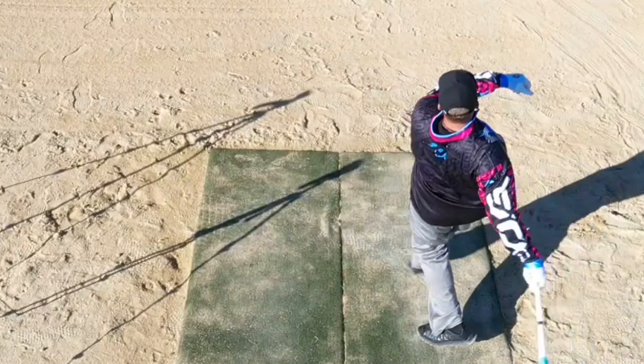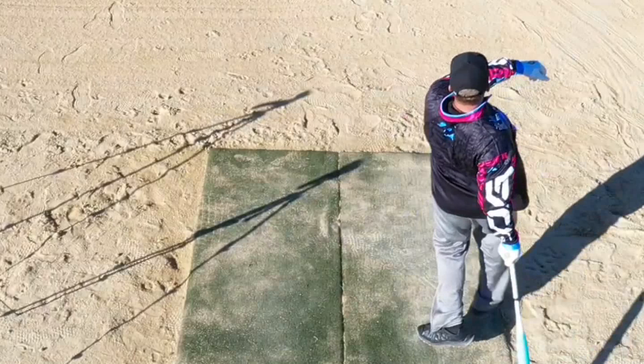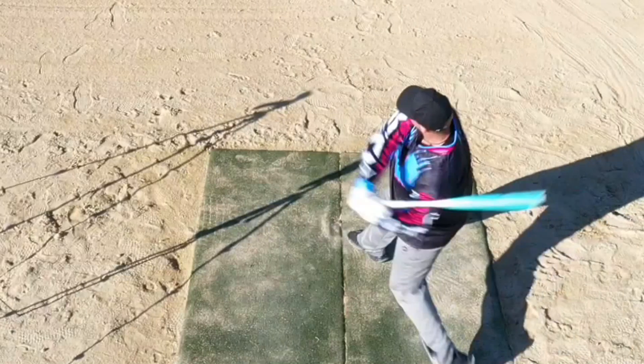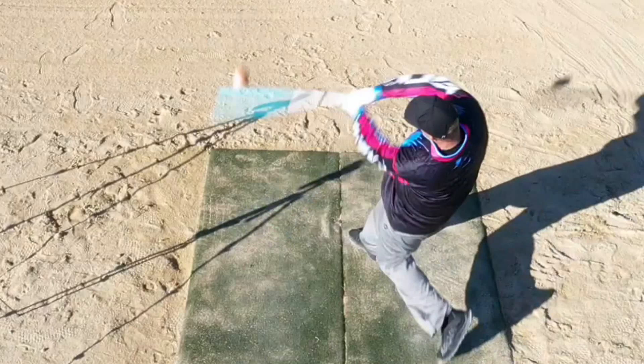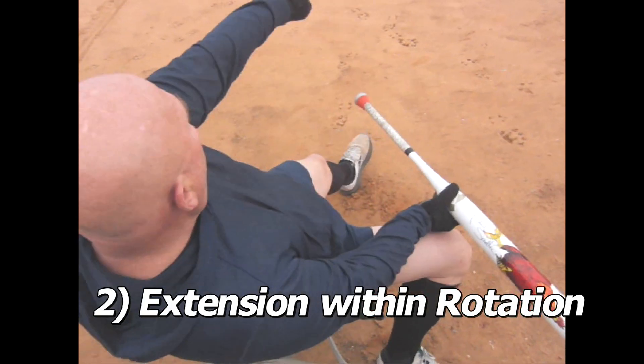We use the overheads, and I'm going to try to get more overheads as the season goes on, because the rotation is not seen nearly as dramatically from a side angle as this overhead view.